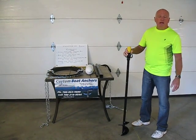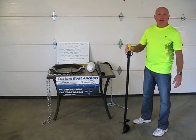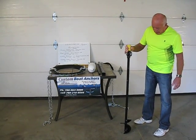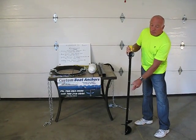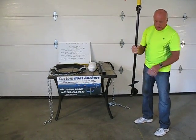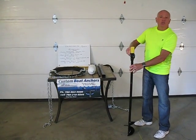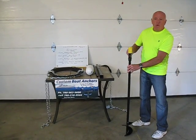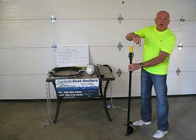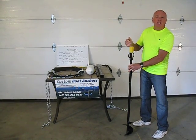This Easy Anchor product is made in Alberta. It was invented by myself and it is manufactured by myself. It is made out of a piece of 1 and 1/8 inch hot rolled round stock with a 6 inch flagging on the bottom. It also has a swivel that allows your boat to go around this anchor 360 degrees — your boat will always be facing into the wind.